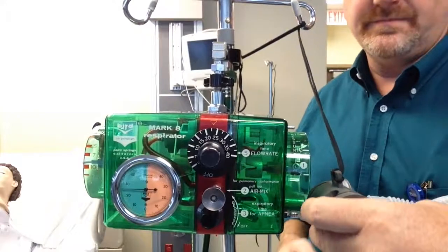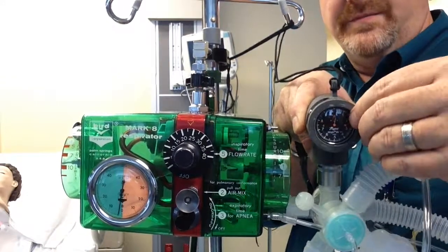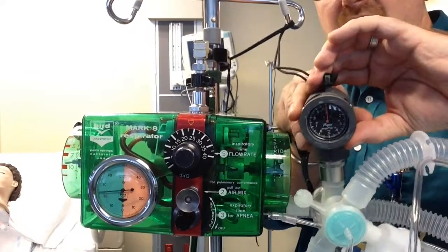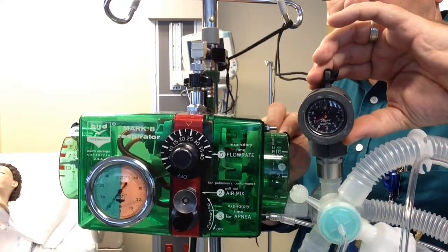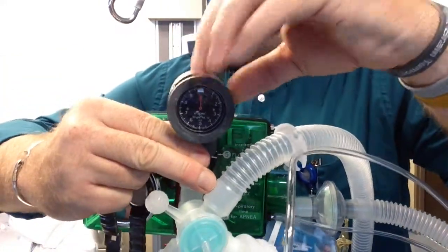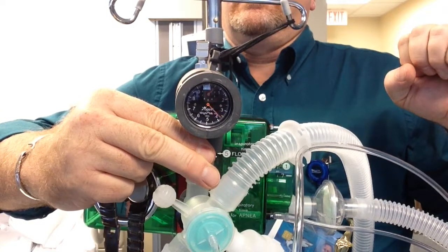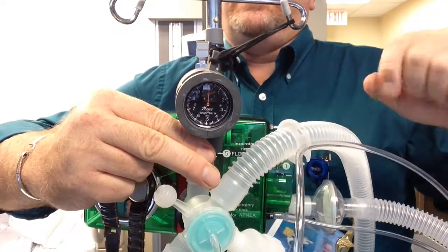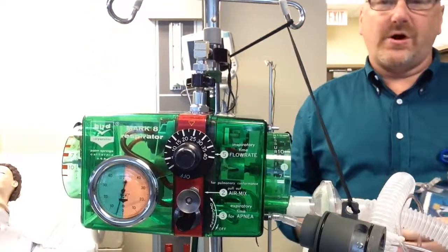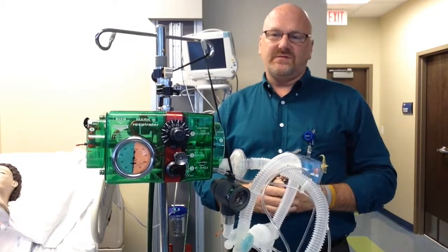My tidal volume should be 500 — a little bit over 500. There — 500. Also, if you notice, my small needle is on 2. That is how you set up the Bird Mark 8 as a ventilator. Right now we set this up with right at a 1 second inspiratory time, a 500 cc tidal volume, and a rate of 20.